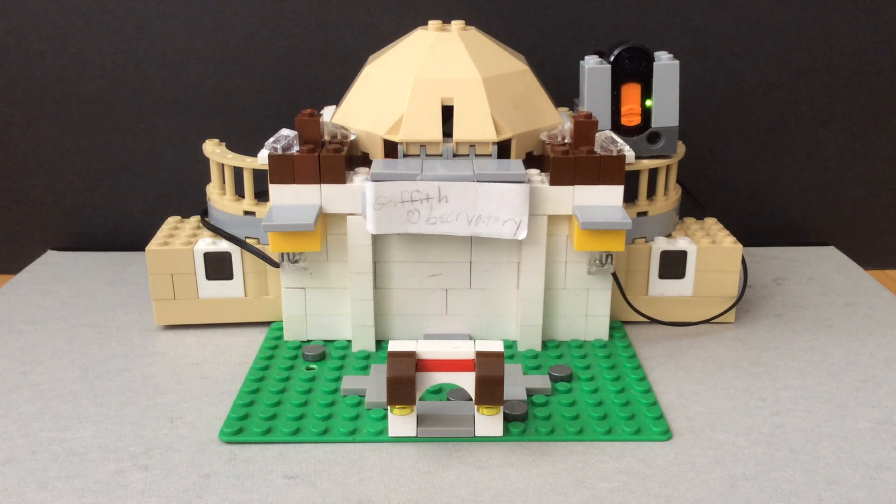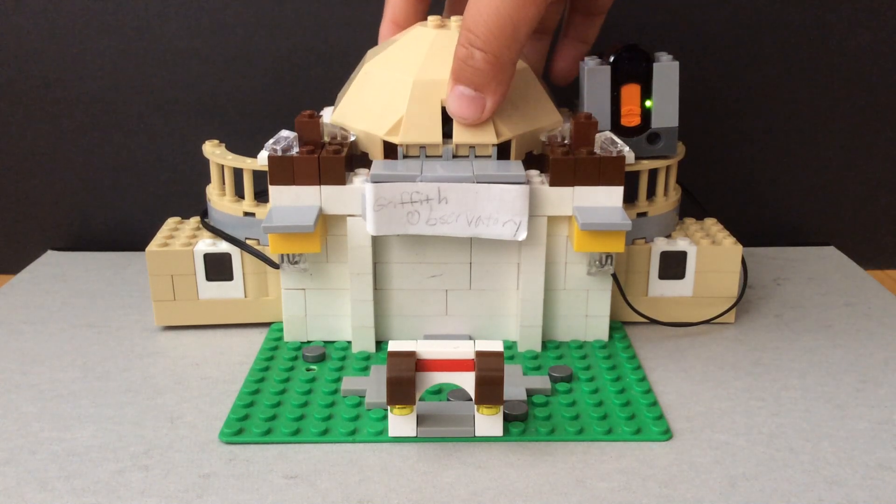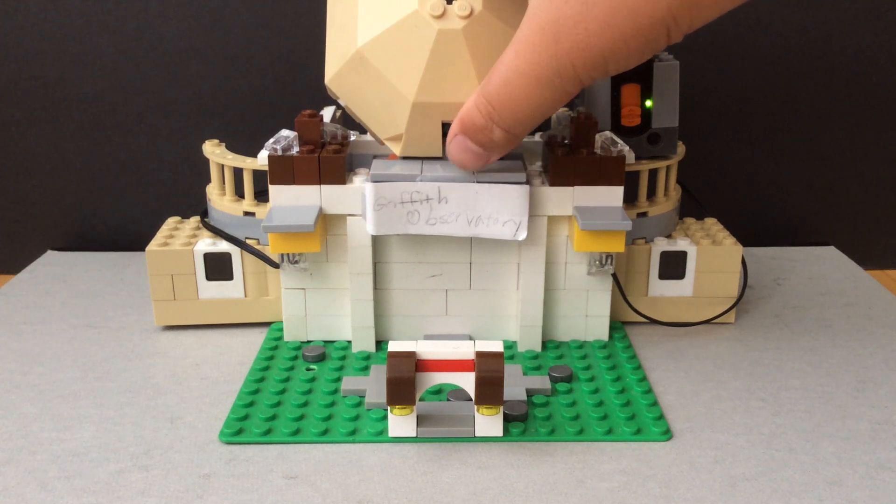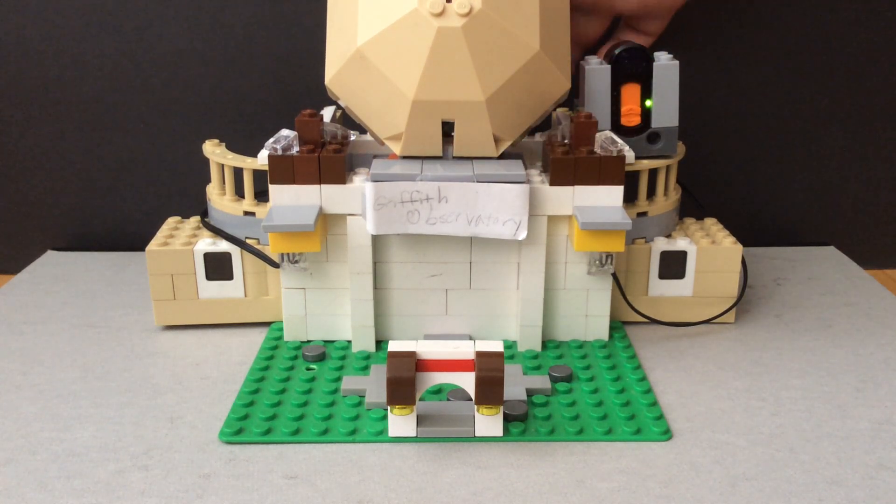Inside the observatory there is a planetarium, but I used the space to hide the battery box. Since the dome can hinge open, you can have easy access to the battery box.